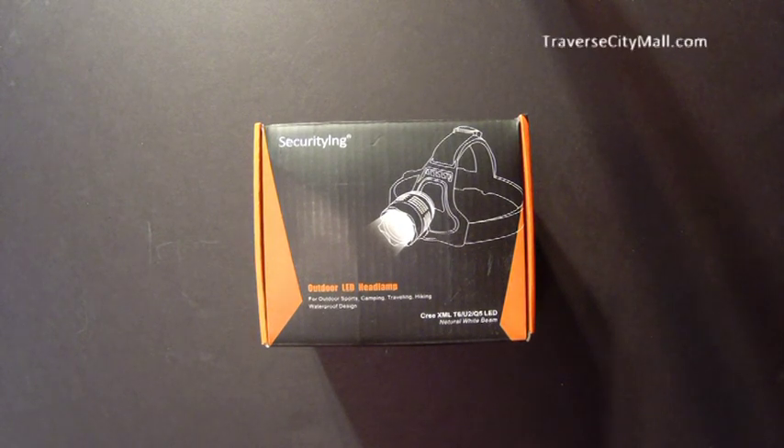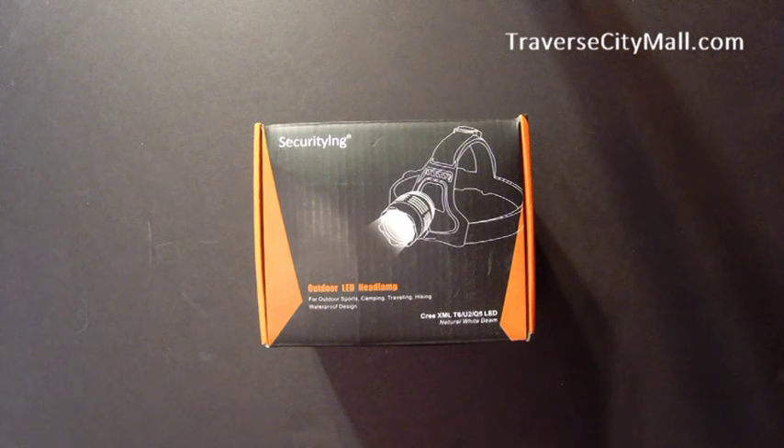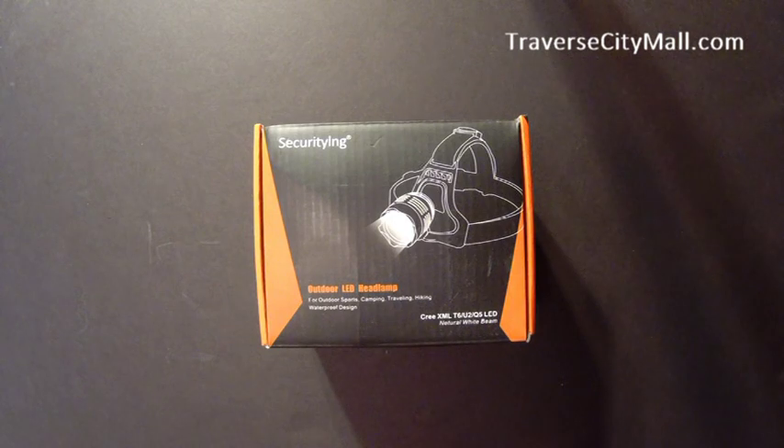Good afternoon, this is Russ with TraverseCityMall.com. Today we're going to be reviewing a Securiting LED headlamp or headlight for your bicycles. This particular product is a 5,000 lumen with a 4,400 milliamp rechargeable battery.